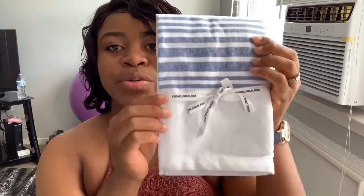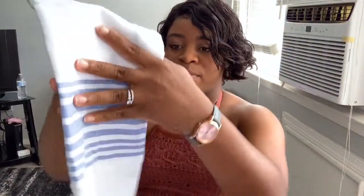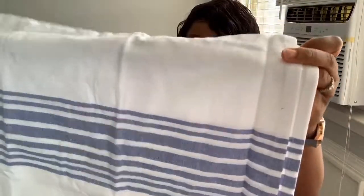The next item is tea towels — I didn't pick these either. Let's open this up and see what they look like. It comes with a really cute bow tied at the front, and the designer on it is Stone Cold Fox. There are two of them and they're actually really big — so cute!